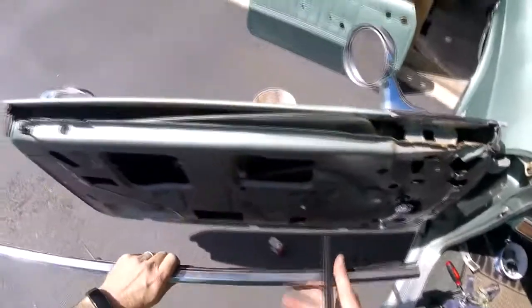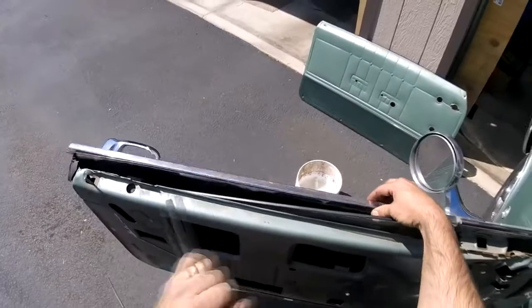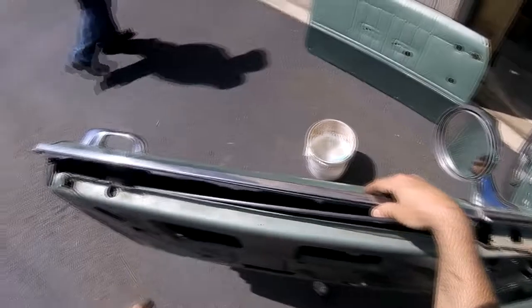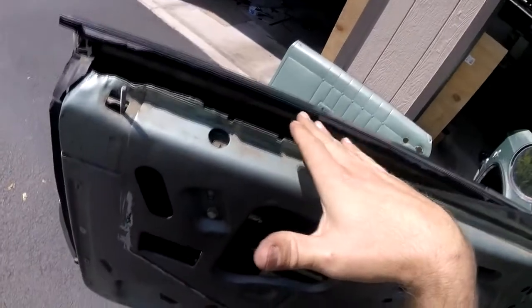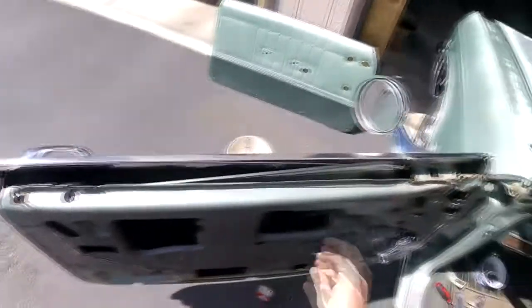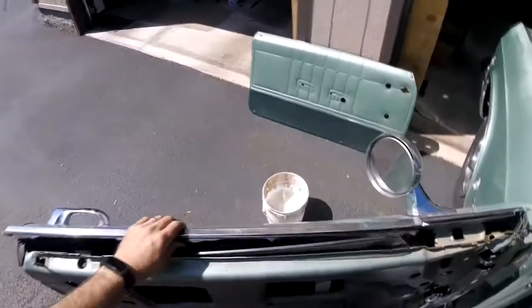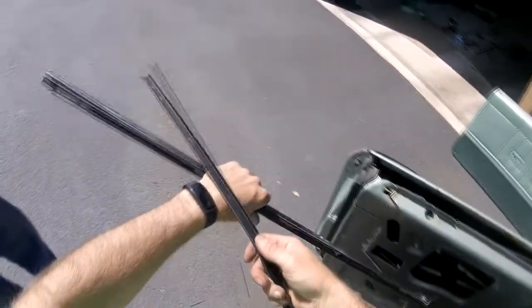After the panels are off, the problem was that this piece was in here and we couldn't figure out how to reach those screws because the window was in the way — it wouldn't go down far enough. We thought we had to take the glass out, but it turns out you don't. You just adjust the bottom piece so it goes low enough to get your screwdriver in there.